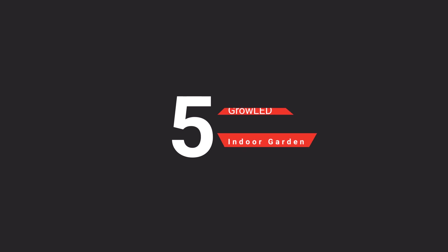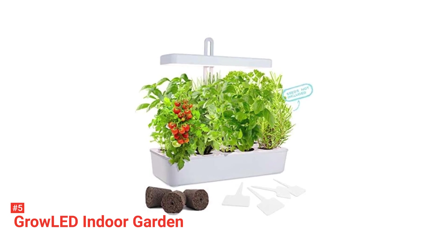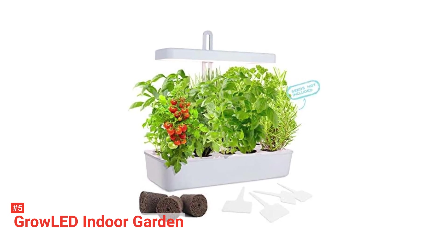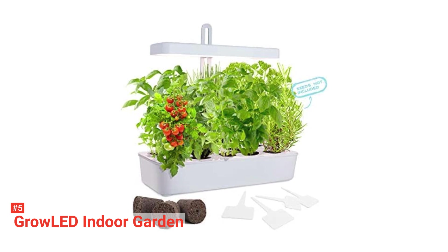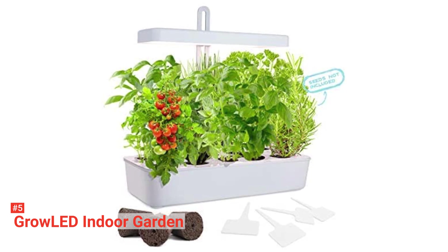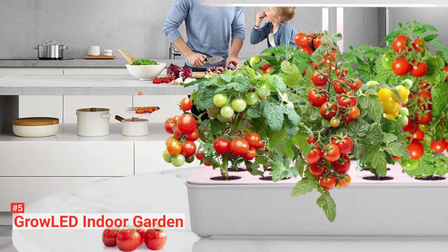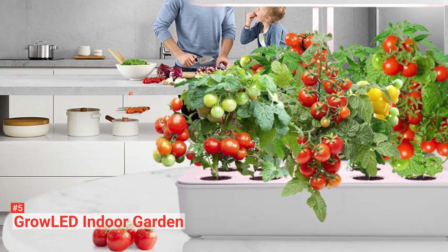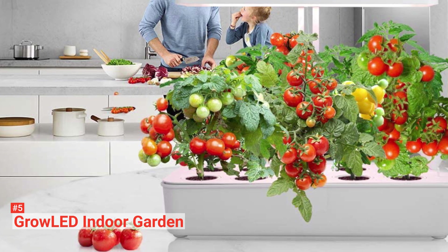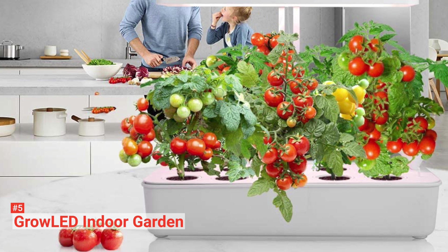The fifth product on our list is the Grow LED Indoor Garden. This indoor garden germination kit makes planting fun and interesting. It makes it possible for you and your kids to get some plant knowledge while growing some fresh herbs for your use. It also makes for a great holiday or birthday gift. The Grow LED Indoor Garden Germination Kit has a full-spectrum LED grow light that aids photosynthesis, thereby promoting your plant's growth. You can easily adjust the light's height to ensure that each plant gets the right amount of luminosity required for their growth.